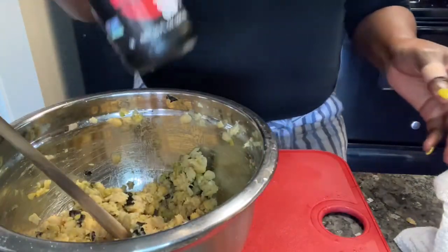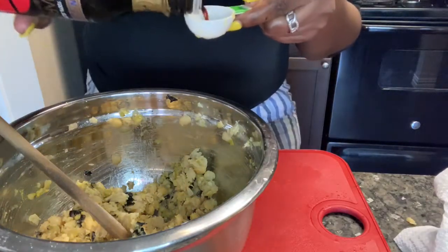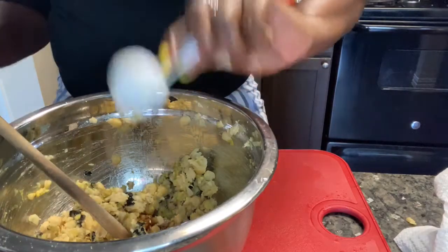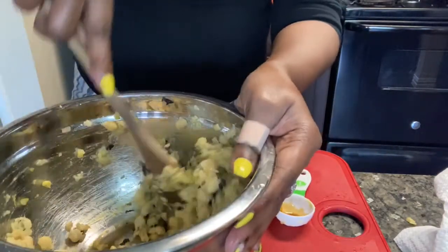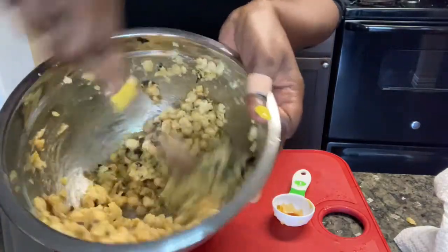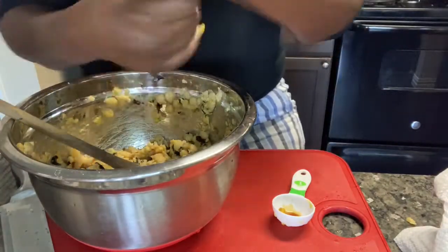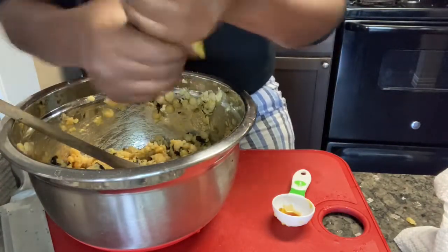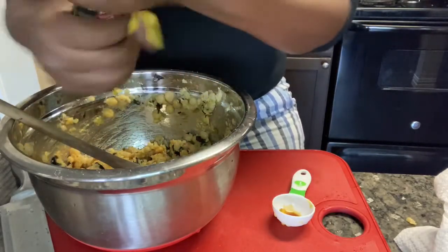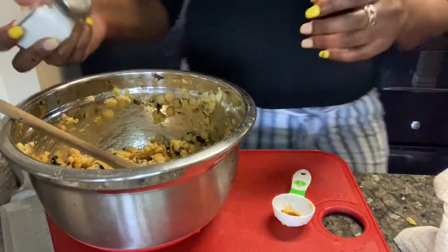So now I have this tamari soy sauce — one tablespoon of that. Smells good. I'm going to add some black pepper and a little bit of salt.